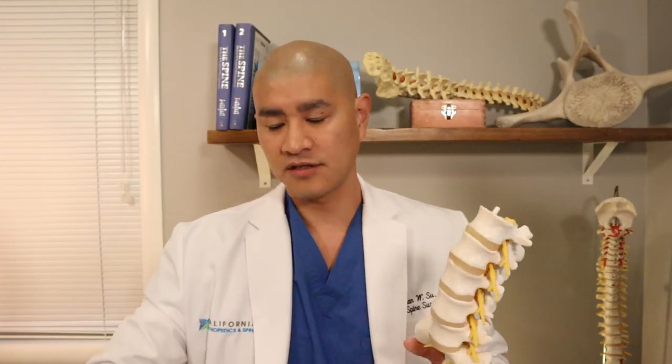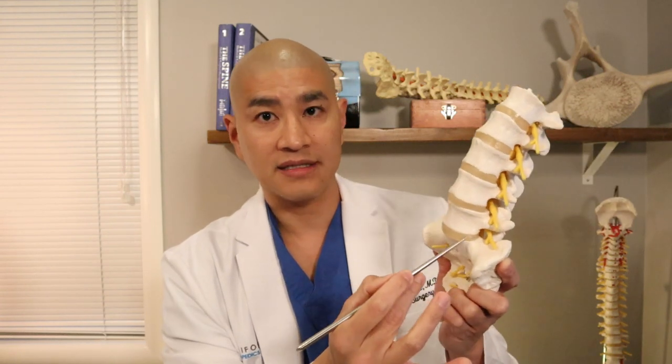As a review, degenerative disc disease is when the disc between the bones starts to degenerate, lose fluid, collapse, and the bones start to rub on each other. Once we diagnose degenerative disc disease with a functional anesthetic discogram — injecting the disc with numbing medicine to confirm that pain goes away and that disc is the problem — the basis of treatment is to remove the disc entirely and either fuse the spine or put in a disc replacement.